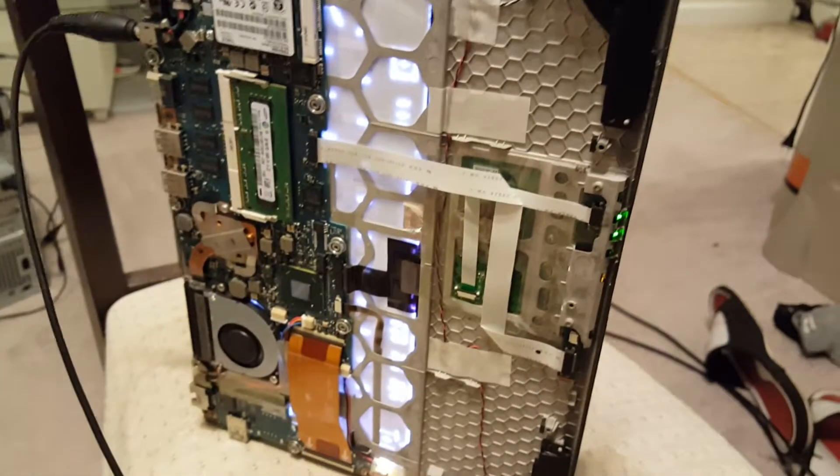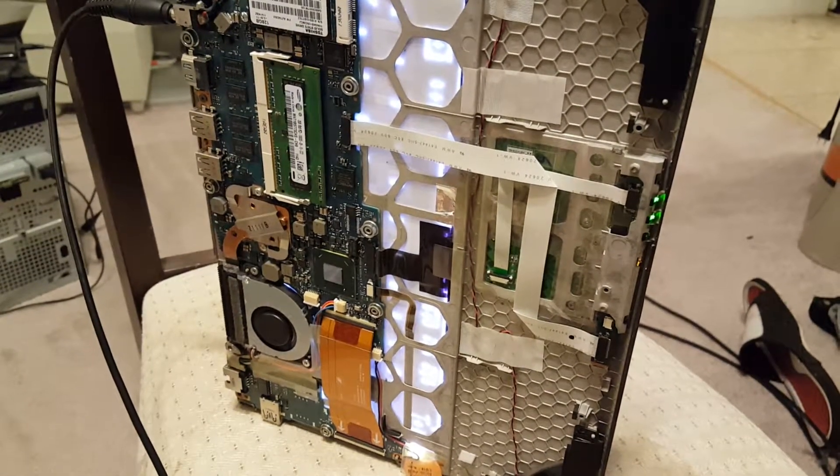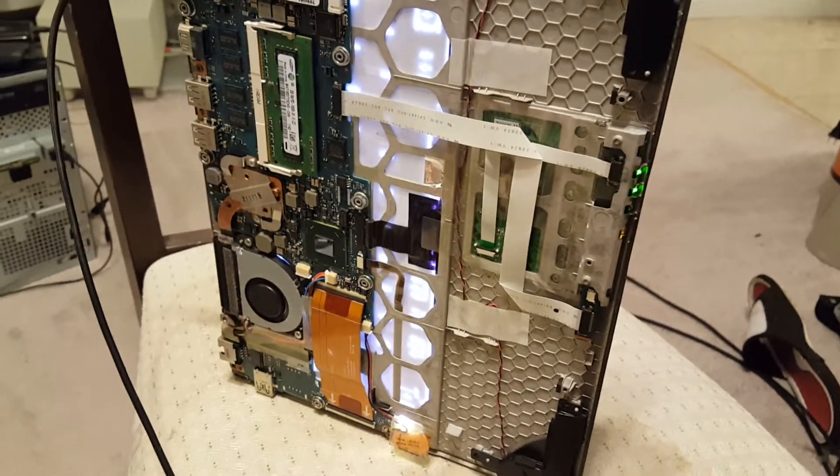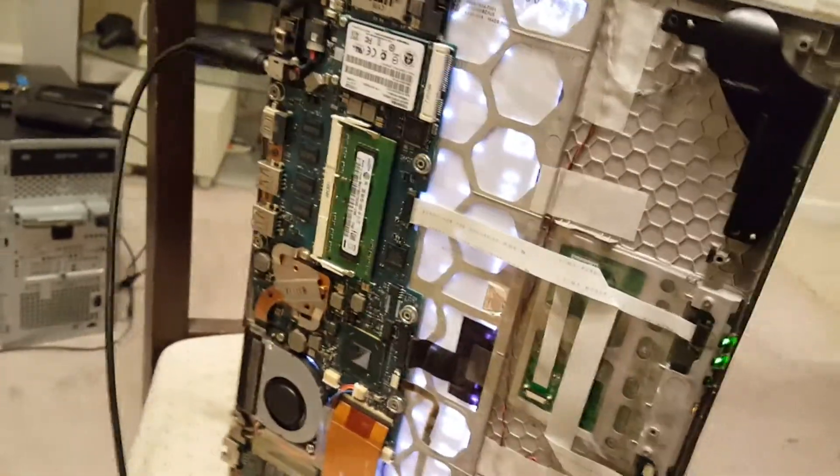It's Drew here. If you've been following my first two videos, I wasn't able to get this Toshiba Portege Z835-P330 to power on. I actually removed the battery just to test it, and then I plugged it in and it is now functioning.